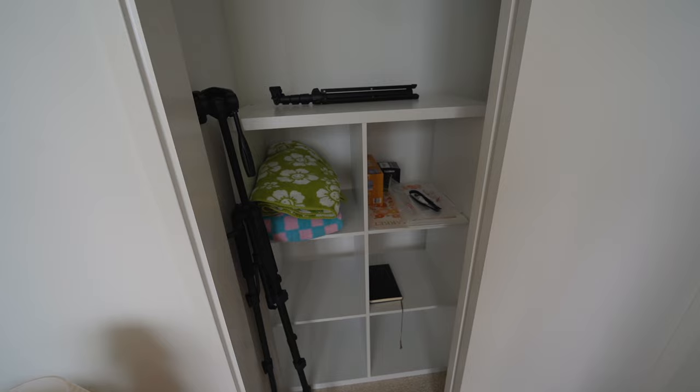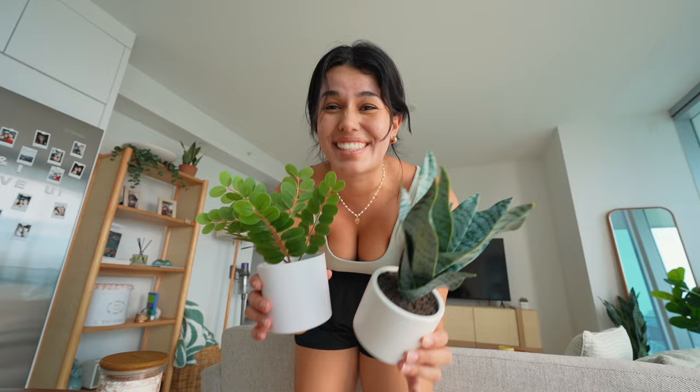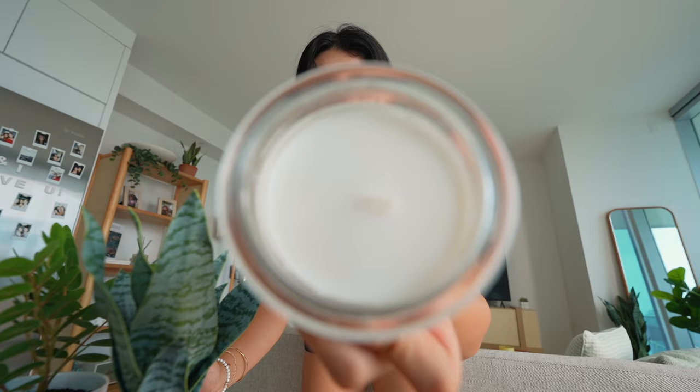These are the little decor pieces I got from Target. I got two thick plants — don't ask me what plants these are because I have no idea, but I thought they would look cute next to each other. And then I also got a little candle for outdoors. This is peony, rosewater, and freesia. It smells very flowery and fresh. Let's put it outside.